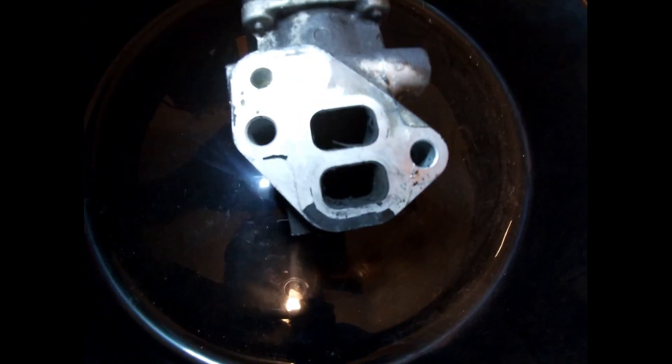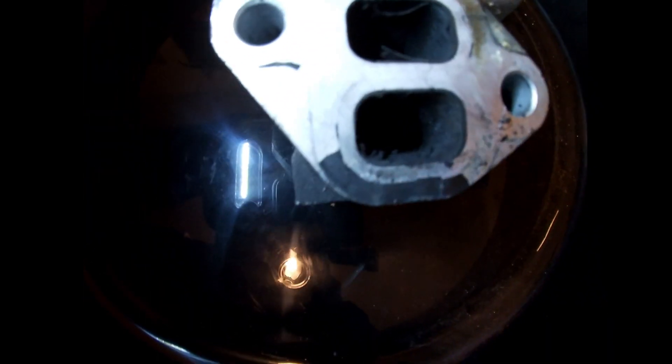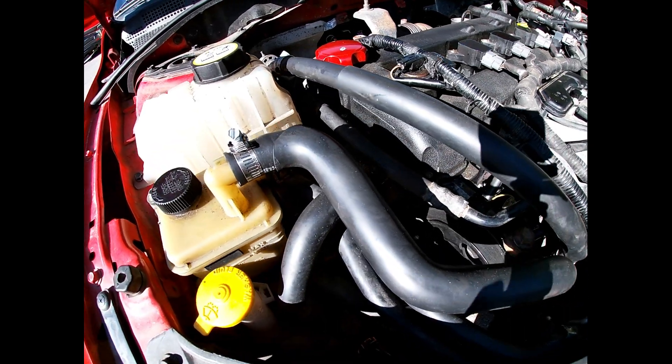This is a better view of the EGR valve. You can see how dirty this thing is, but I'm getting ready to clean it up.